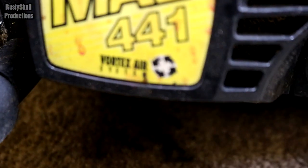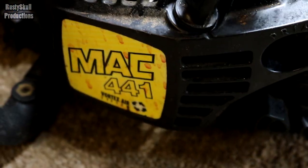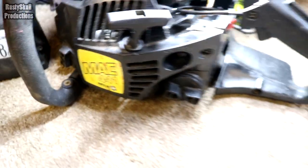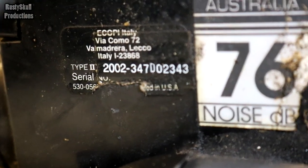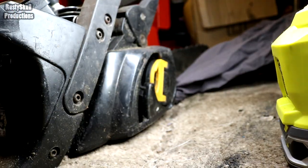Let's have a look while we've got it - see exactly what we've got. It appears to be a Mac 441, Fortrex Air System - interesting. Oh there we go, what's that under there? I wonder if that means it was made in 2002 - that's interesting isn't it. The serial number's gone, all that rubbish is gone. So I reckon it's a 2002. Little bit of a clutch system on the side.